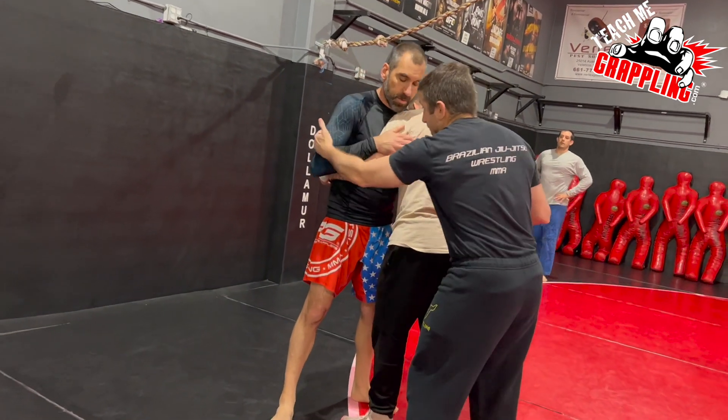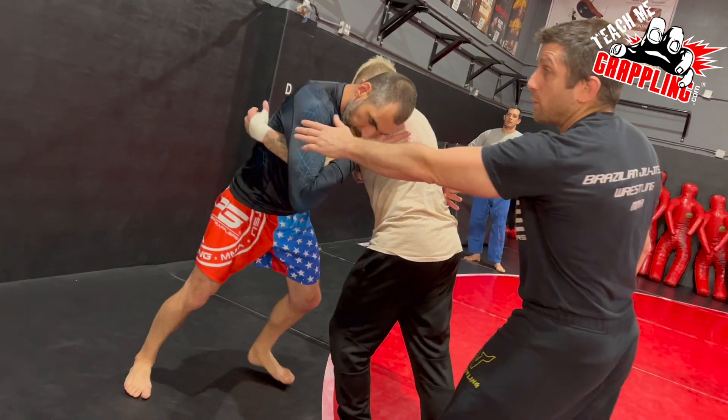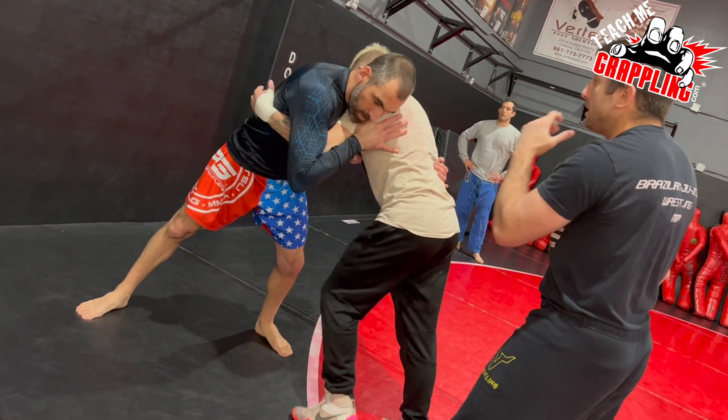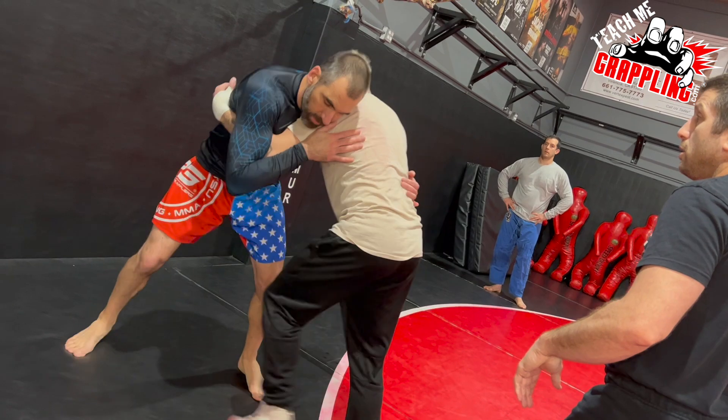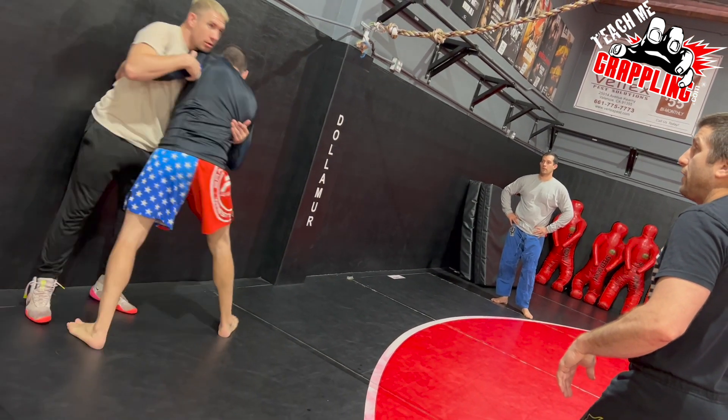He's going to be resisting. So Danny's pushing into Jesse — he doesn't want to go to the fence. When he feels it, you're going to pull him that way. Pull him. Pull the arm. Put him into the fence.